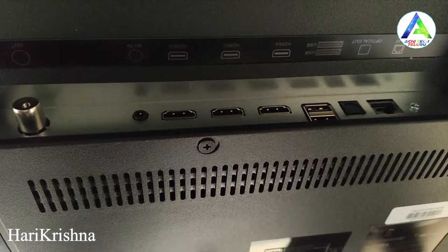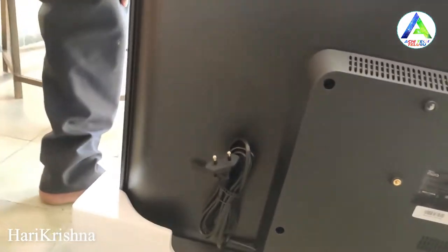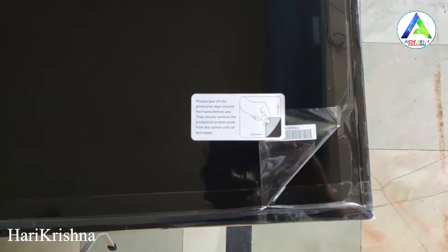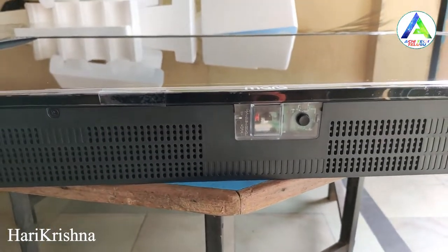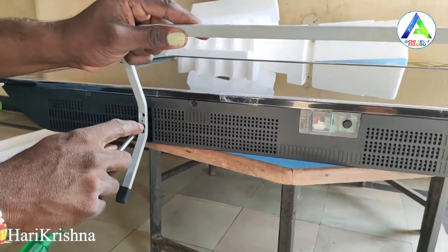There are also optical out and Ethernet ports. The TV has 4 HDMI ports, 3 USB ports, and an Ethernet port. The power cable and IR sensor are also provided.